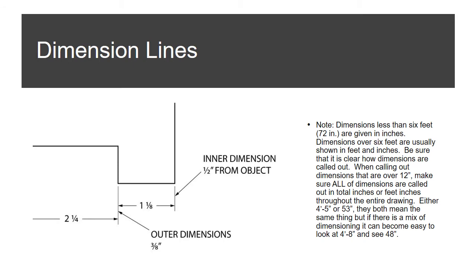Dimensions less than six feet are generally given in inches; dimensions over six feet are usually shown in feet and inches. When calling out dimensions over twelve inches, make sure all dimensions are called out consistently — either total inches or feet and inches — throughout the entire drawing. For example, four foot five inches and 53 inches mean the same thing, but mixing formats can cause errors like cutting something too short or too long.